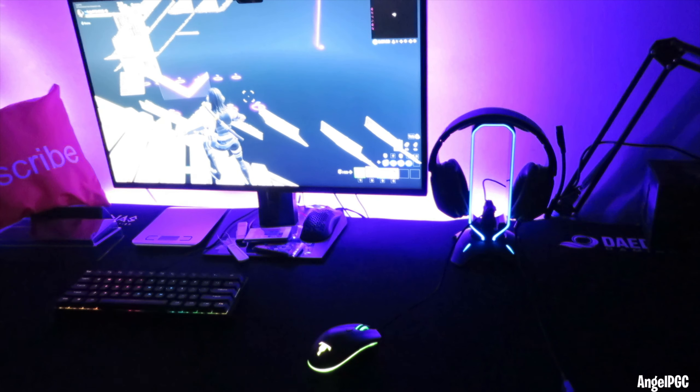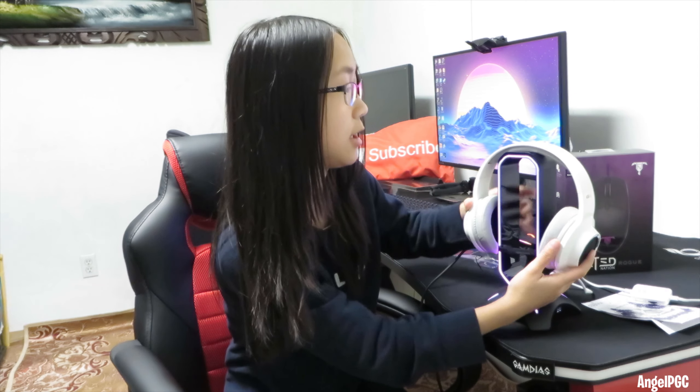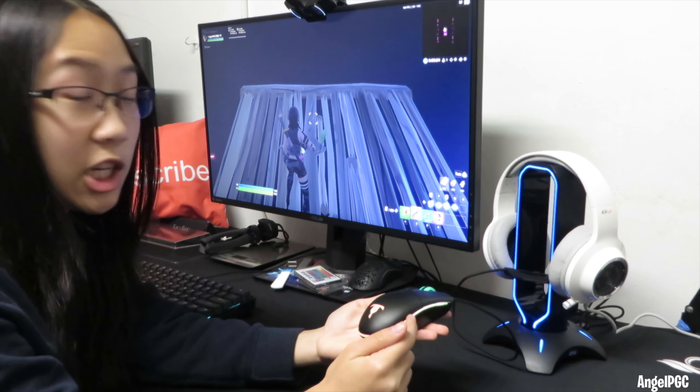What do you guys think? Comment down below. What do you guys think of this headset stand? Now I'll be testing the mouse bungee with this Tilted Nation mouse.